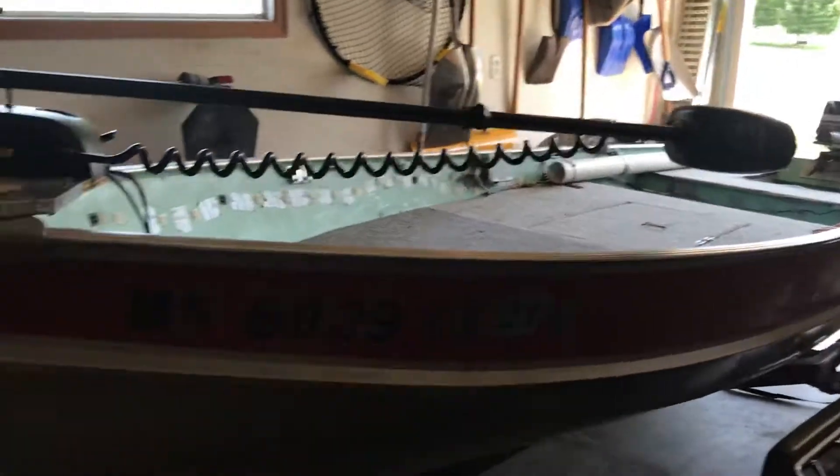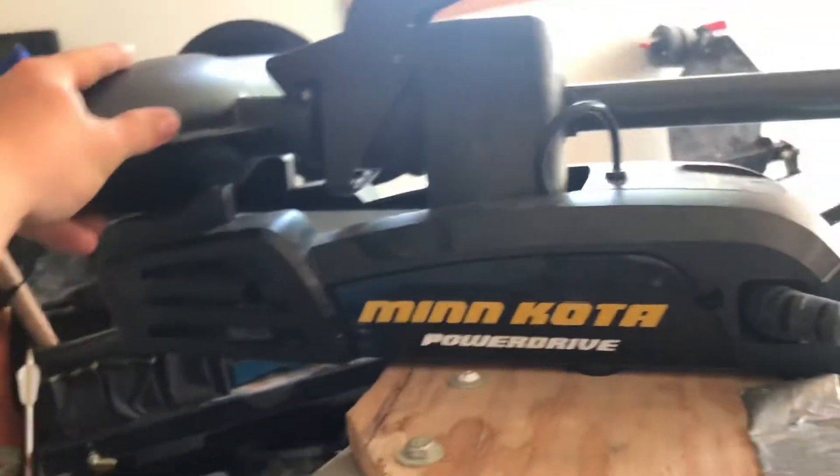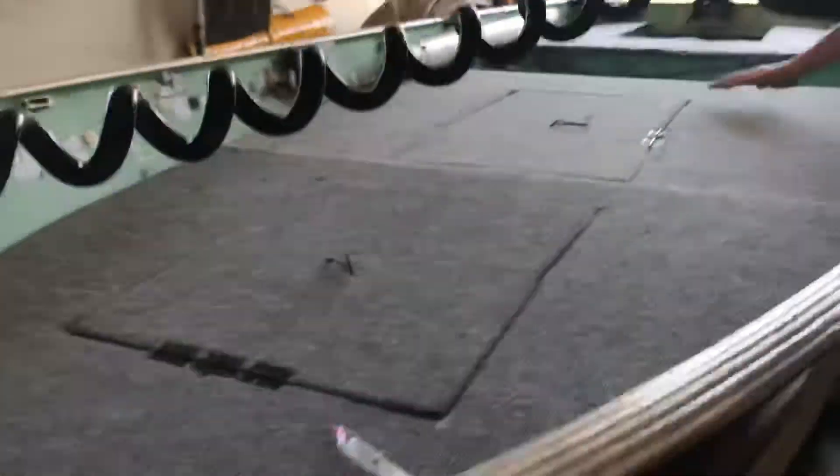Hey guys, what's going on? Today we are doing a run through of our boat setup. This is our trolling motor — the Power Drive, 55 pound thrust. It connects through there, runs wire through there, goes through the battery.